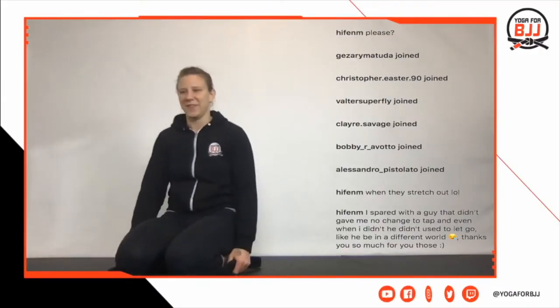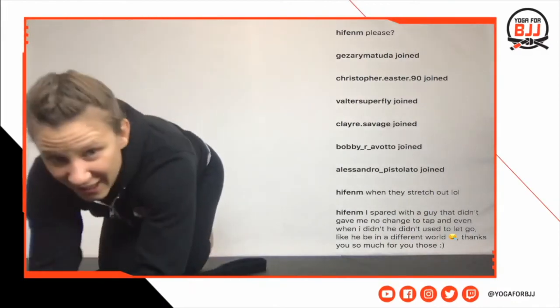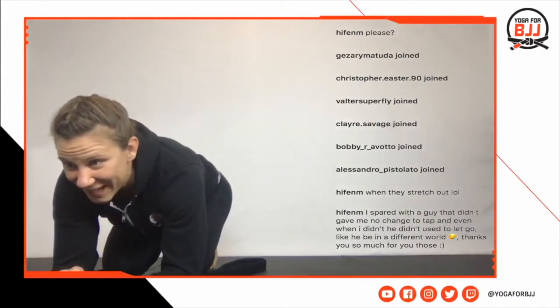Hey guys, sorry for the long hair — I haven't had time to cut it. Just a quick update: me and Stina are recording the last part of the level two training, and I really look forward to you taking these classes this winter. See you guys in the videos soon!